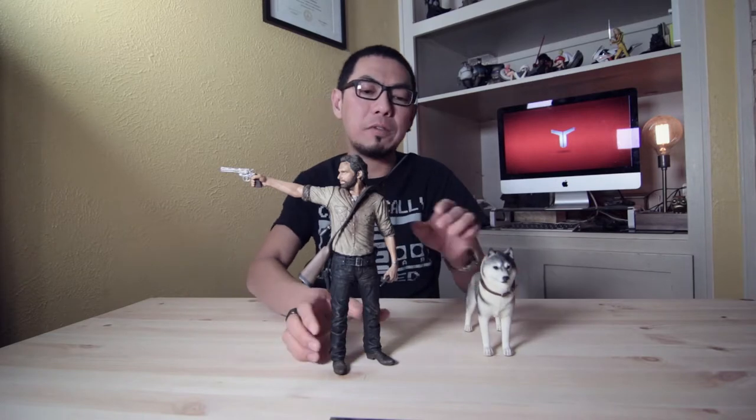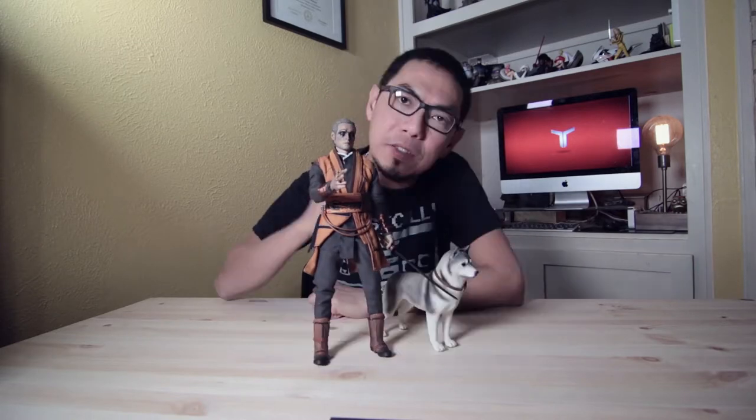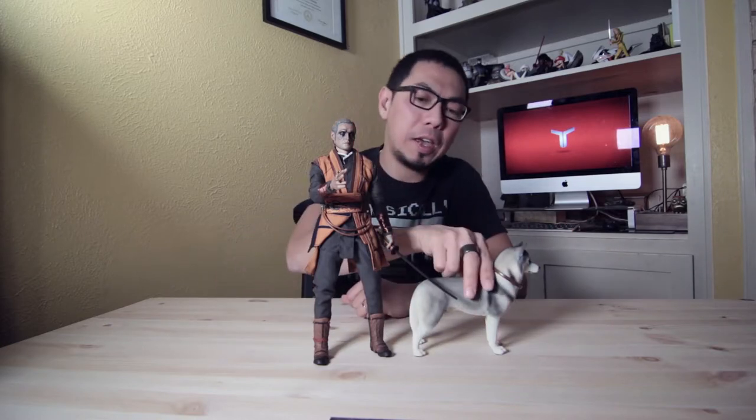I also have another example — this is the Zealot from Doctor Strange. He is on scale, really six-inch scale. The Zealot and Husky are very much in scale together. So the Husky is really a great addition to whatever figures you have, especially six-inch scale.